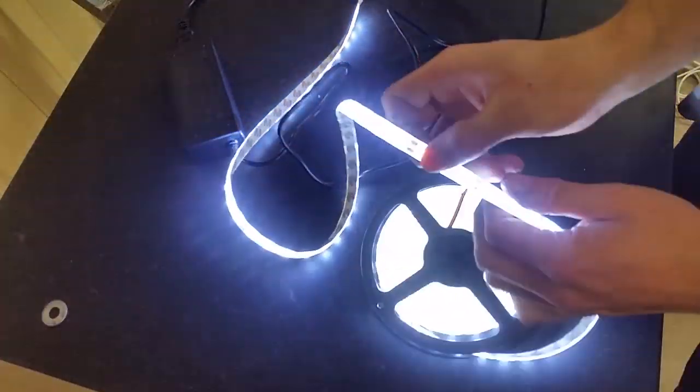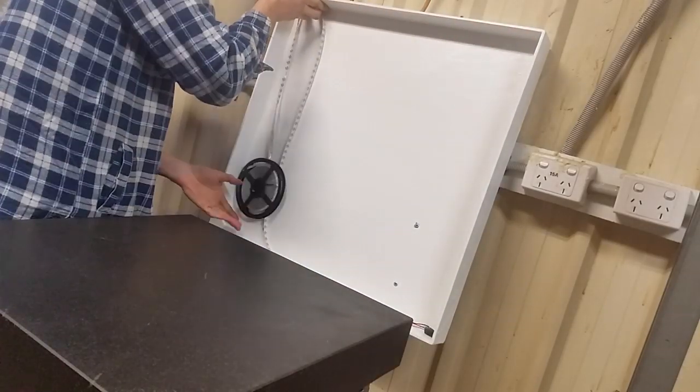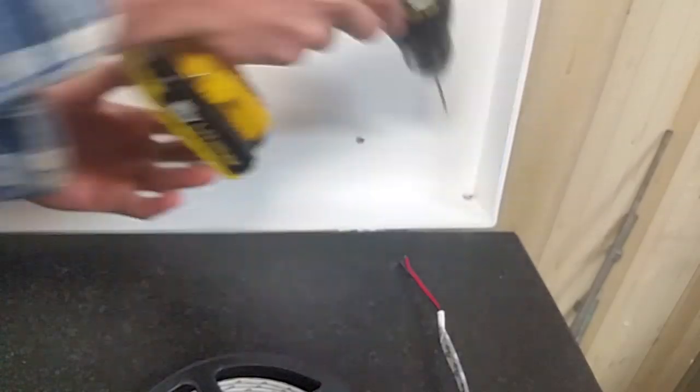Now for some extra bling, I'm adding an LED light strip. The lighting is a bit average in my surface plate area, so this is an attempt to improve it.